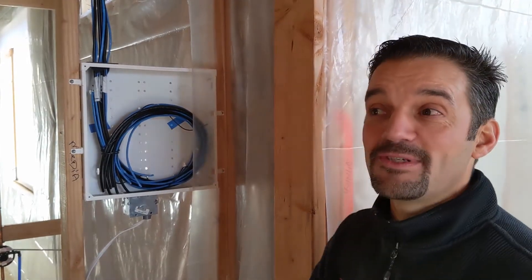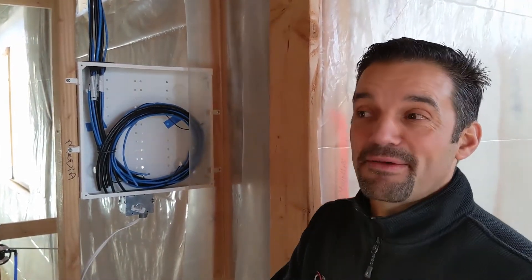Hey, this is Eric with your Tech Tip Tuesday. Today we're on site and we're going to have a little bit of fun. Today we're actually in a home that was not done by us, but wanted to give you a couple tech tips if you're building a home.